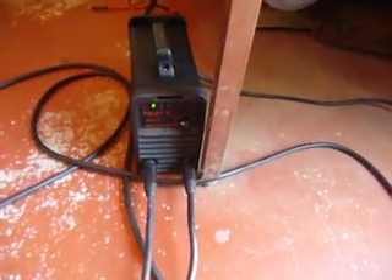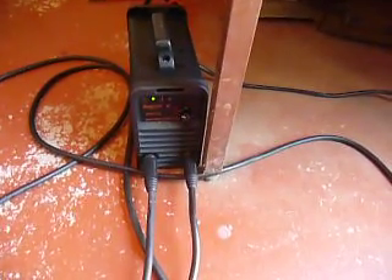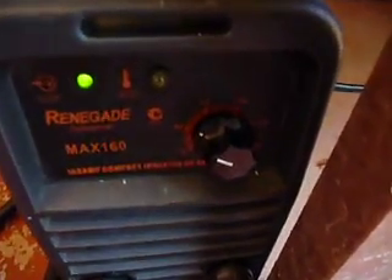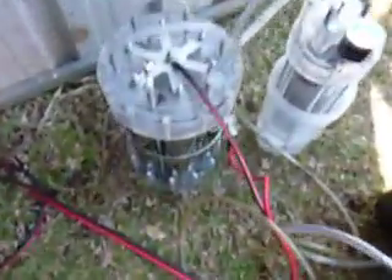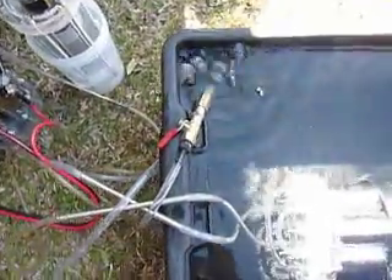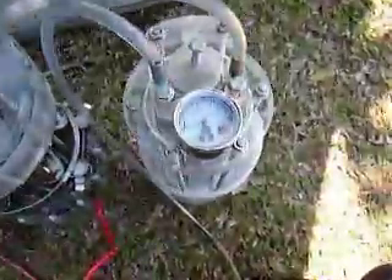We're going to pressure test one of the cells today. The system is set up on about 40 amps, so not bothering with meter shunts — I know it's about 40 amps. We're going outside today using one cell through the bubbler and coming into the cell under test in a tank of water, using the torch control to pressurize the system.